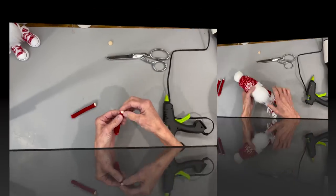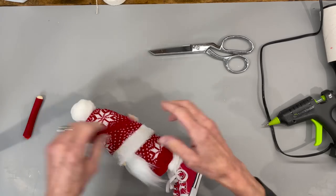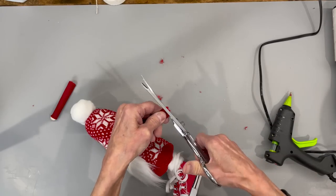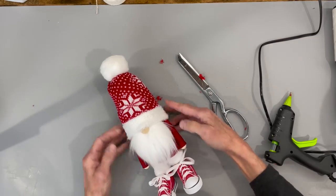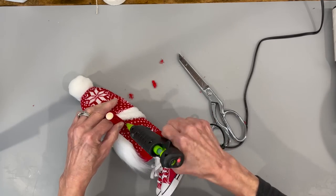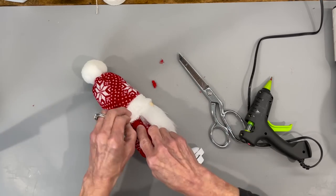Put the arms aside and then attach his nose — take a 15 millimeter half bead and put it right in the center, pulling his hat back a little bit, and just glue that in. Now go ahead and attach the arms, cut off any excess over the edge, and glue that flat. Do that to both of them, then slide them right up underneath his hat. Put a little glue underneath his arm and a little bit on the hat too just to hold it in, and hang his arm over the bottom of his top just a little bit.